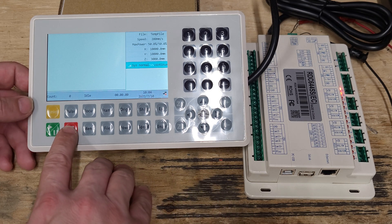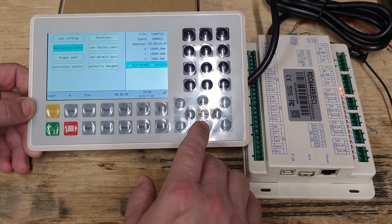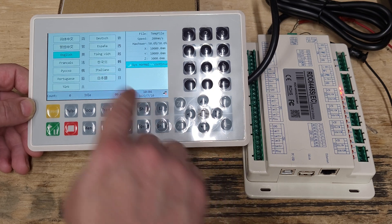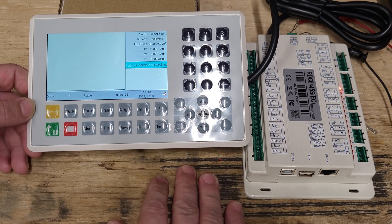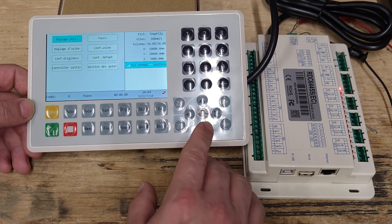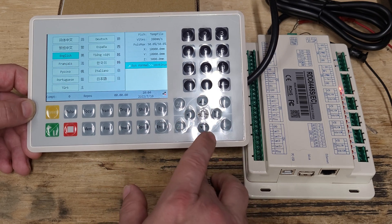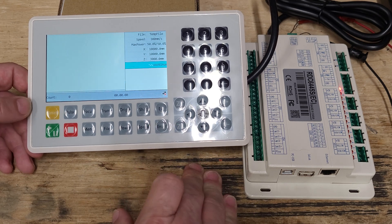Let me do that again. Hit Stop, then Menu, scroll down to Controller Settings, Enter, go to Language, Enter, then select your language. For example, if you wanted French, hit Enter — now we're in French. So Stop, Menu, Controller Settings, Language — let's go back up to English since I think I speak English — Enter.